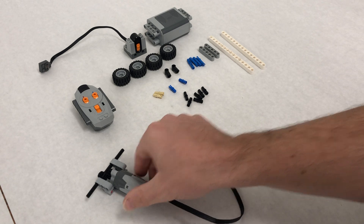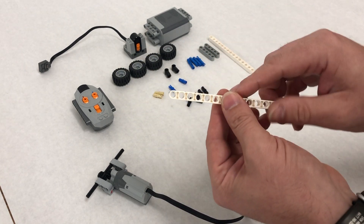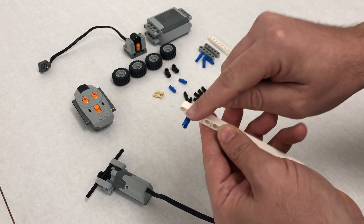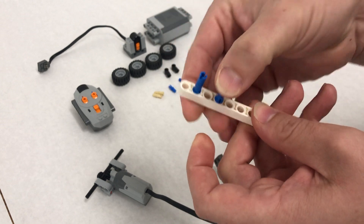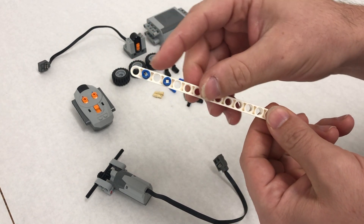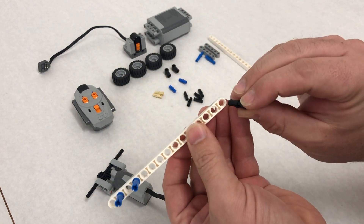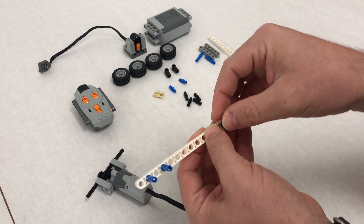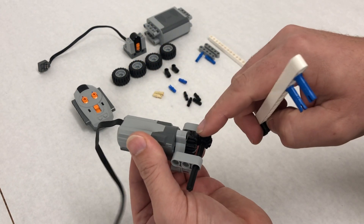Step seven: set the motor assembly aside and take our long length-15 lift arm. Take two longer blue pins and stick them in — notice how the little stop goes in first so they don't push through, going in the second and fourth hole. On the other side take two black pins, skip the first hole and do the second and third.